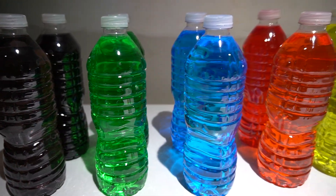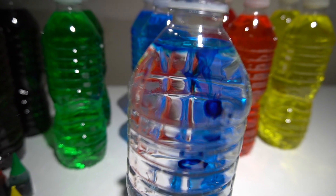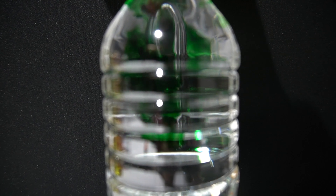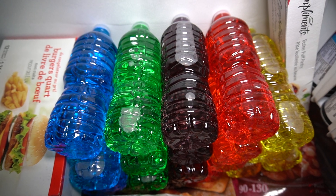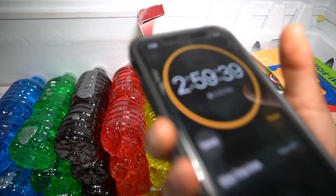Well, let's try again. This is our second attempt, and we even included yellow. Now that our water bottle is in the freezer, we're going to put our timer on for three hours. Once we see those crystals, we're ready to go.